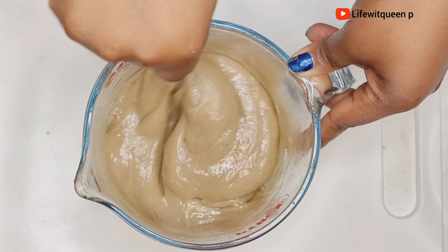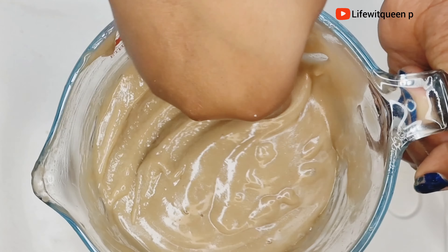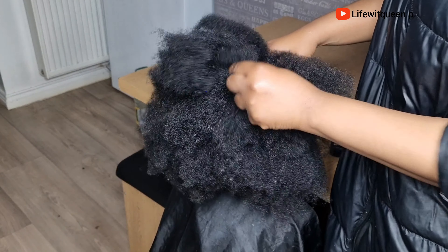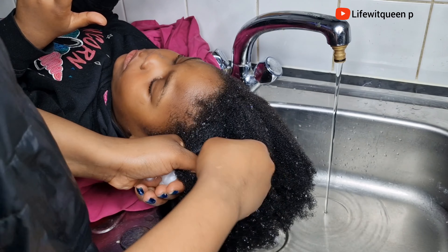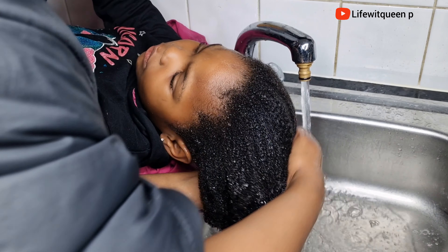Once I'm done adding the oil to my deep conditioner, this is how it looks like. This treatment is so easy to make and very effective as well. Now I'm going to show you how to apply it to your hair to boost hair growth and stop hair breakage. Before applying it, make sure your hair is clean, conditioned, and shampooed.